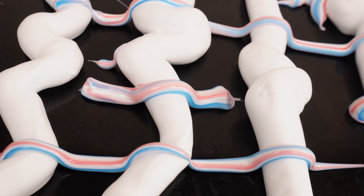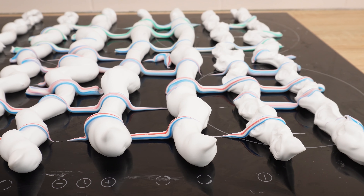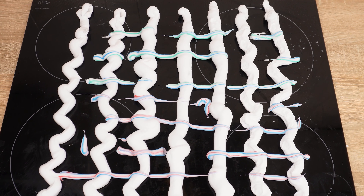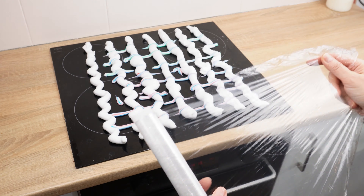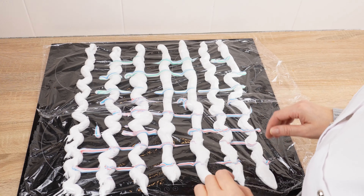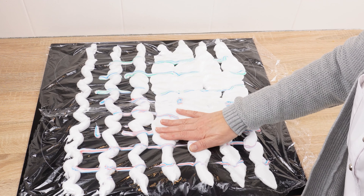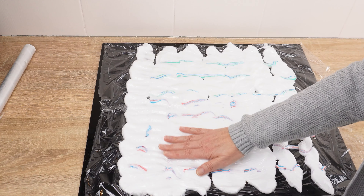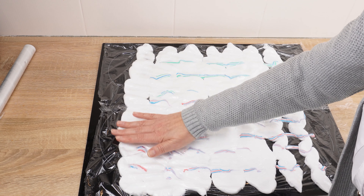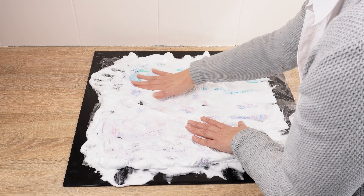Shaving foam is often recommended for removing various stains. After all, it's a certain type of soap, so it's perfect for cleaning delicate surfaces. Cover the induction hob with cling film — do it carefully. Once the film covers the induction, press the foam with toothpaste firmly. These two products will mix and cover the entire surface. Leave the induction hob like this for a few minutes; the foam with toothpaste will work during this time.